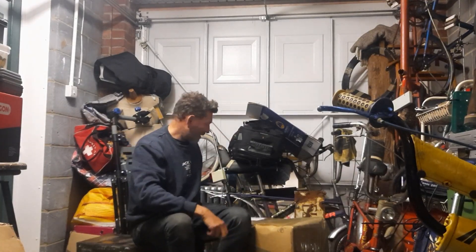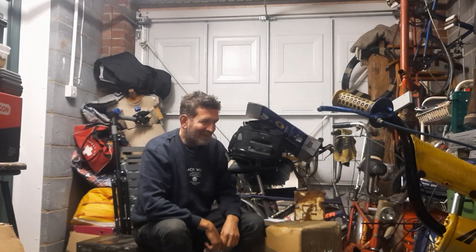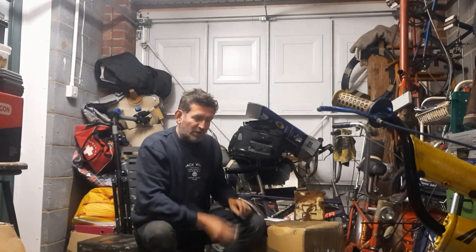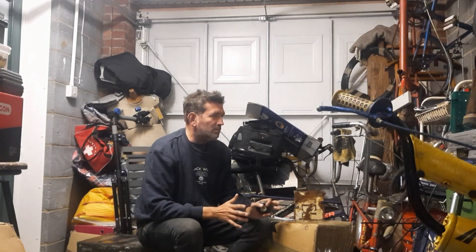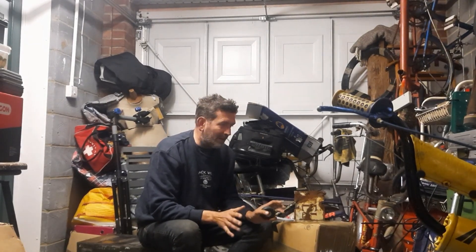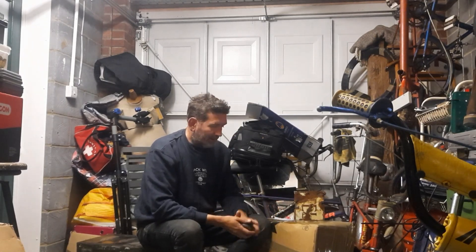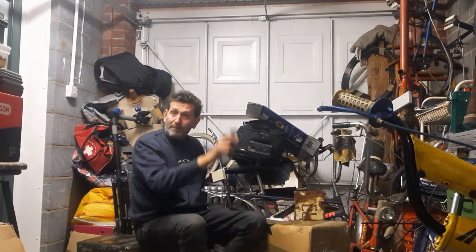So I bit the bullet and bought a frame — a Chopper Mark II frame. Welcome back to the channel, Dealer Mike. I'm trying out some different intros and graphics, so bear with me. But yeah, in this box here back in the garage we've got a chopper frame that arrived in the post and I'm quite excited to get it open.